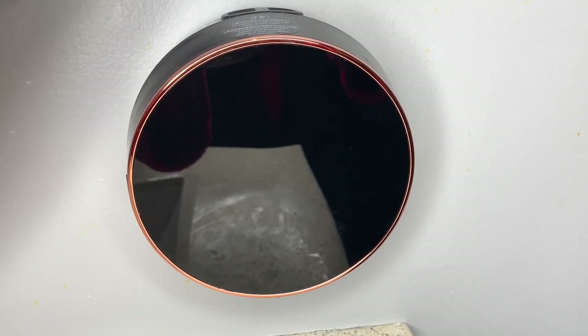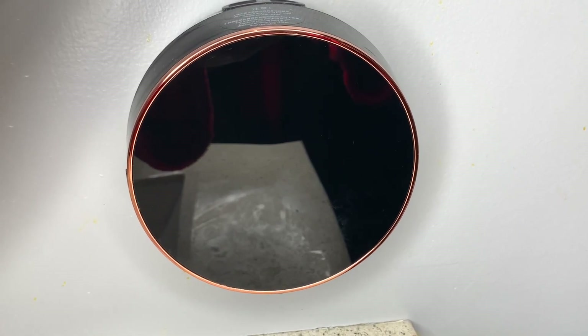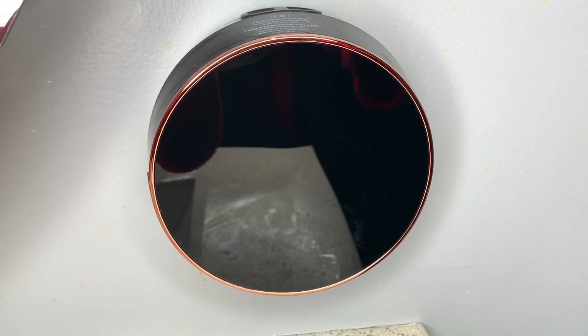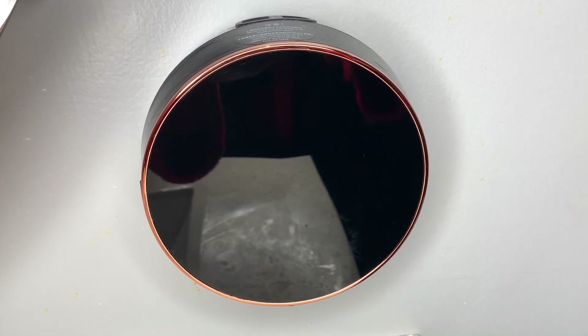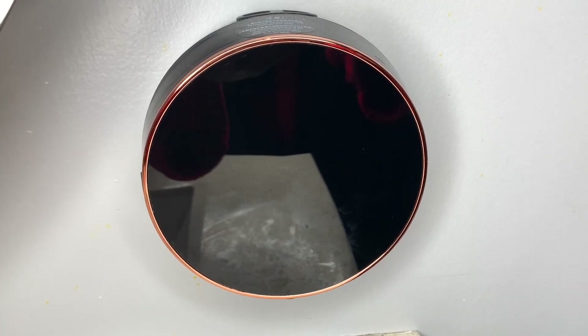Today I'm here to share with you guys this automatic soap dispenser — foaming, hands-free, wall-mount foam rechargeable soap dispenser. This has been such a fun addition to our bathroom. This is actually in my kids' bathroom right now, but I am going to get another one for my husband and I's bathroom. I just had to show you guys how amazing this is.